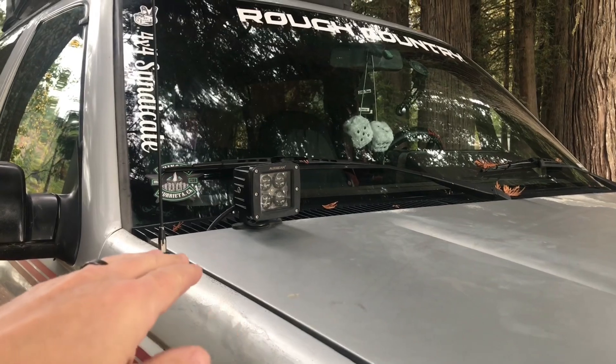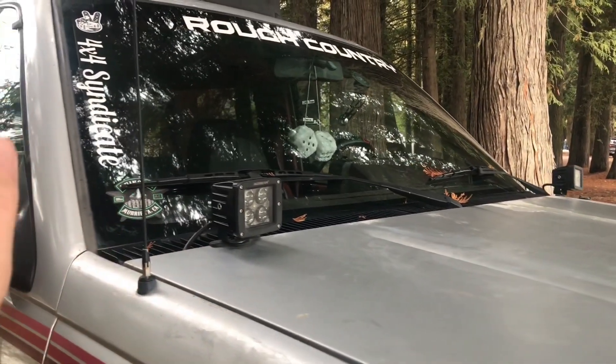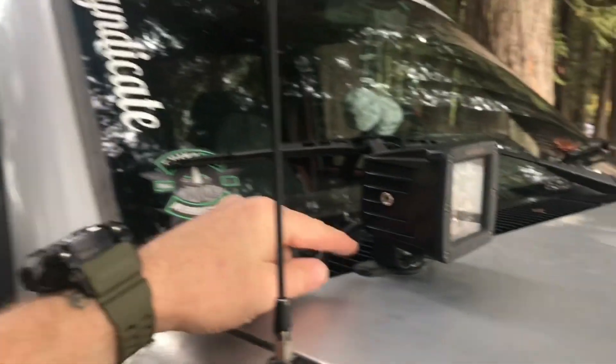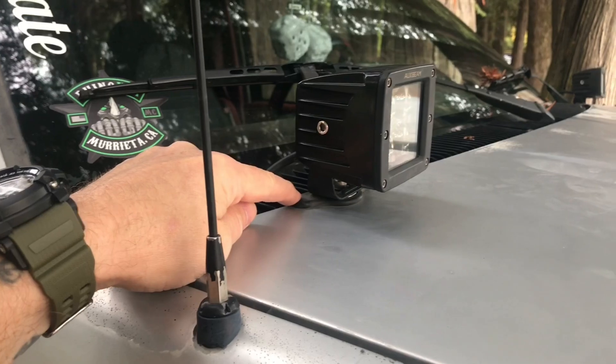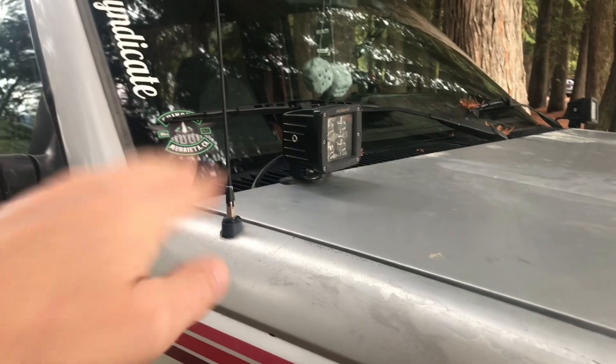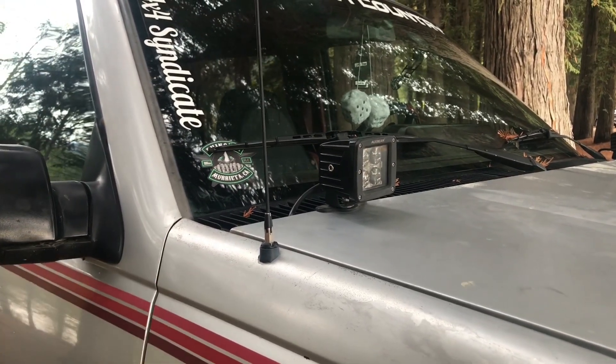Mounted on the hood is a set of Oxbeam 3-inch pod lights, and these are extremely bright. He's using just a little mount that clamps to the hood, so no drilling is needed, and it's also ran by an Oxbeam control switch panel inside.